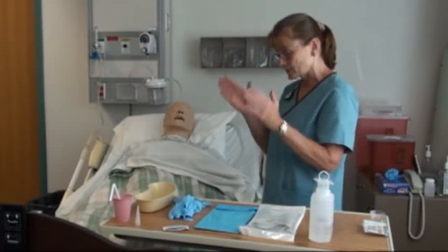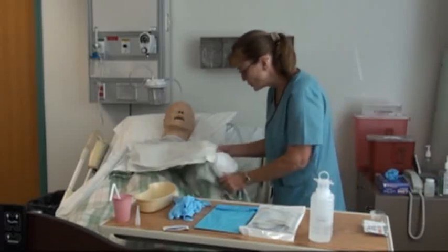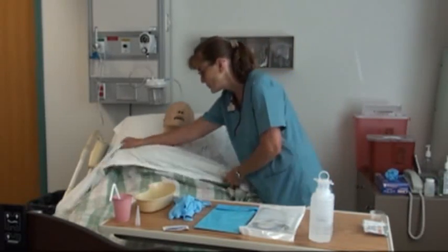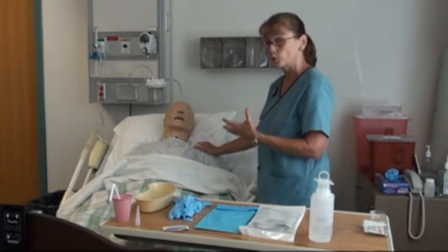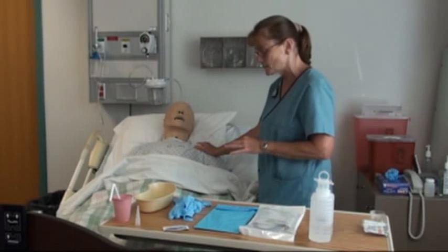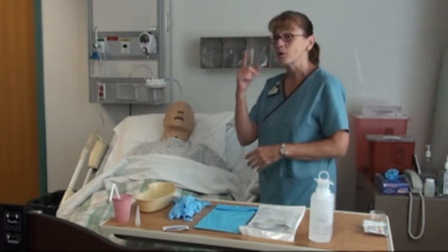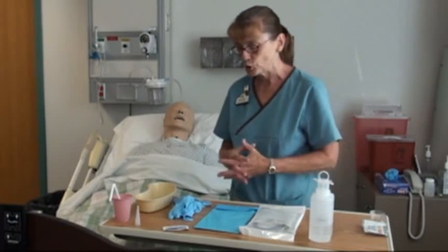Wash your hands, gather equipment, come to the room, introduce yourself, and identify the patient — you certainly wouldn't want to do this on the wrong person. Explain why you're there and what you're going to do, and get verbal consent. Mrs. Johnson has agreed and has no questions. Provide privacy, because this is something you don't want anyone watching done to you.